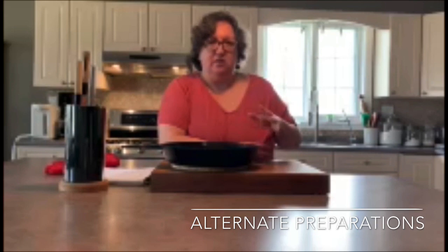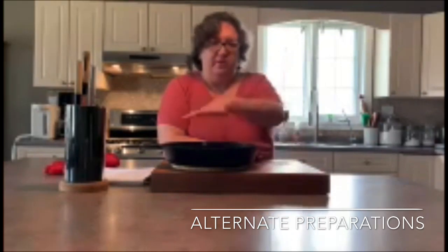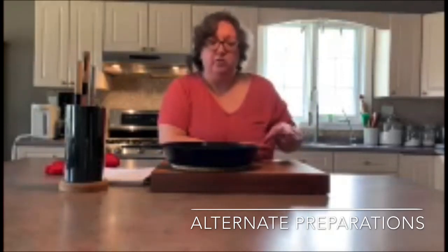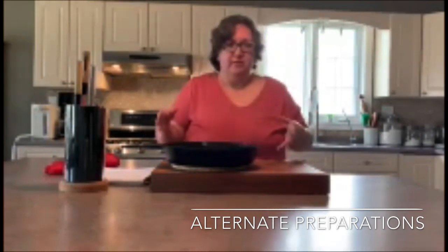If you don't have a cast iron skillet, don't worry — you can make this in a regular baking pan. You don't have to preheat it obviously, and add the extra butter that you would melt in the cast iron pan to your batter along with the other four tablespoons, so use six tablespoons of total melted butter. You can also make this as muffins — you can get 12 muffins from this recipe. Make sure you line your muffin tins with some paper and you can bake cornmeal muffins.